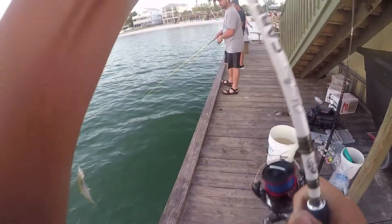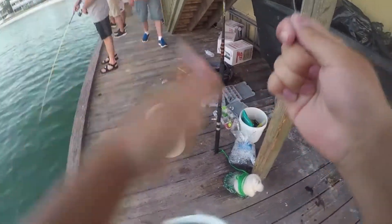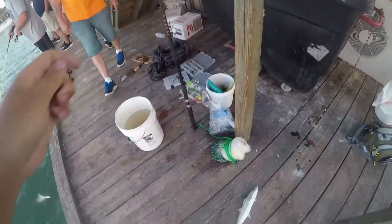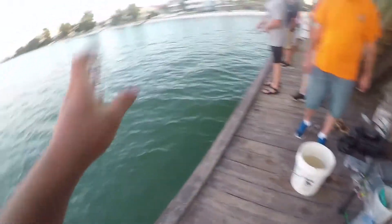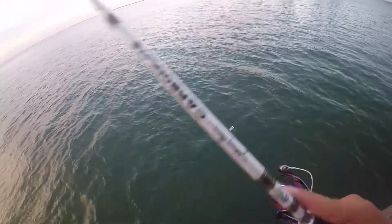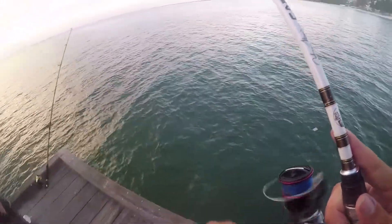Oh, that's a nice mackerel. That's definitely a keeper. That's a big boy. He's just whacking against the pier — he's going to fit. He just cut me off. Oh well.